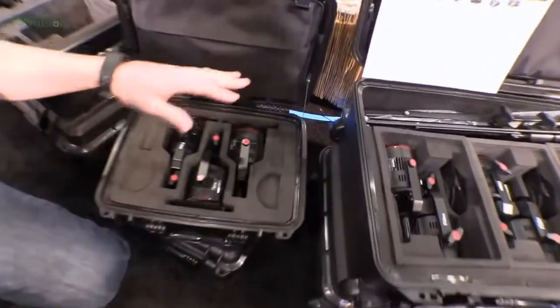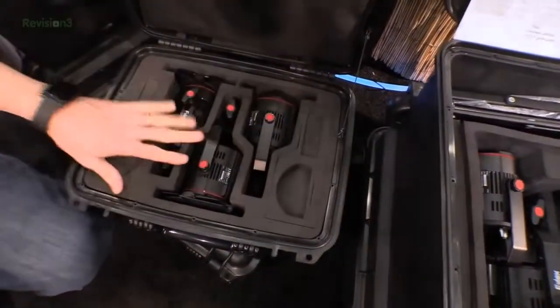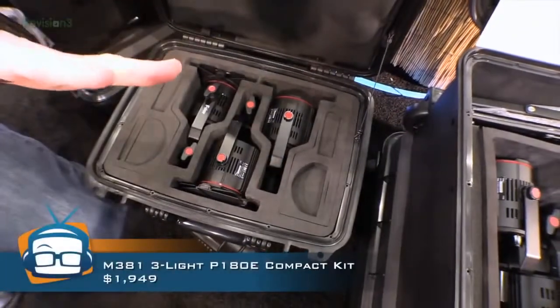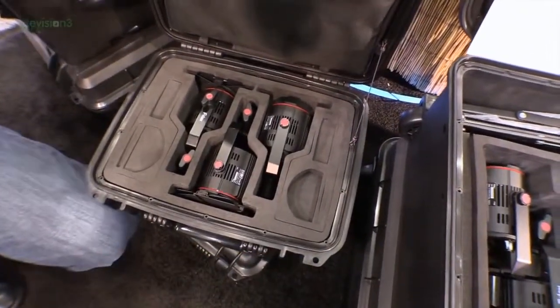Another key thing — you can get them in different size kits. There's a three-pack and a six-pack, so you can choose how many you need.